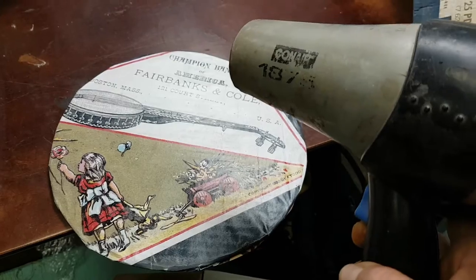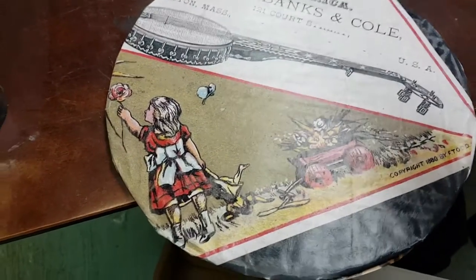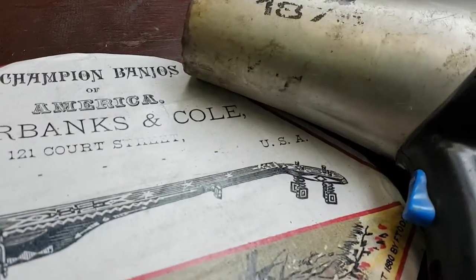We're going to see if I can use a heat gun — like this hairdryer in this case — to darken and age it. Okay, I don't think that the hairdryer puts out enough heat, so I'm going to try my regular heat gun.